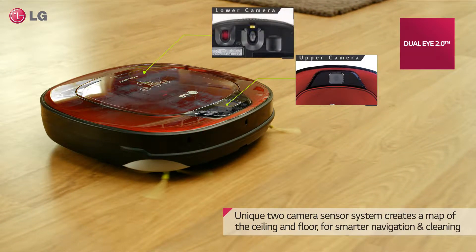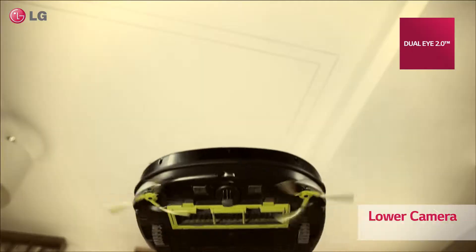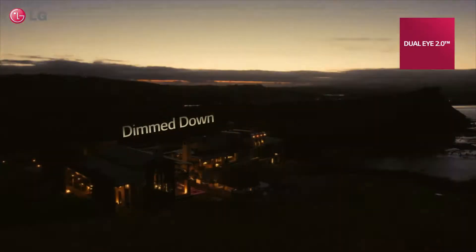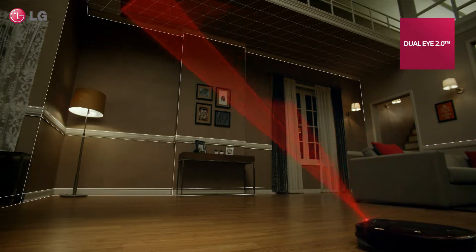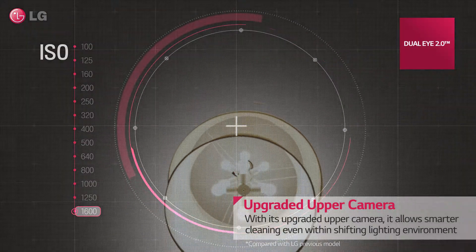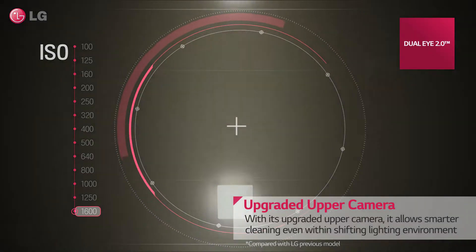DualEye 2.0, LG's unique two-camera sensor system, creates a map of the ceiling and floor for smarter navigation and cleaning. DualEye 2.0's upgraded upper camera allows for smarter cleaning even in differently lit environments.